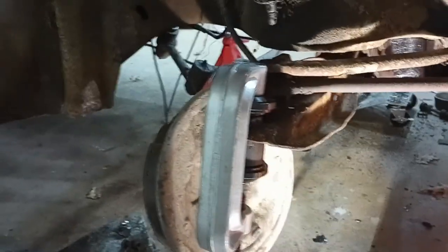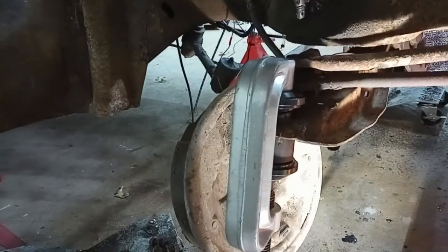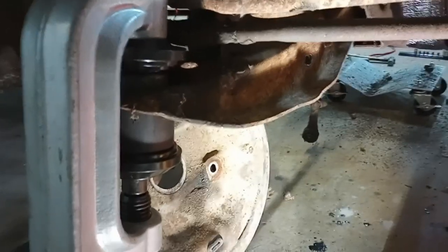Hey everybody, welcome back to the workshop. Today I'm using the Maddox ball joint installation and removal kit from Harbor Freight to remove the lower ball joints on the Buick Wildcat.